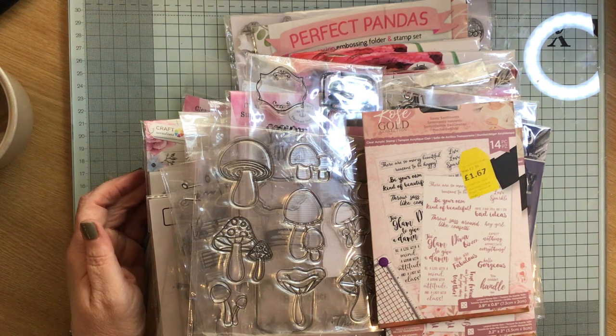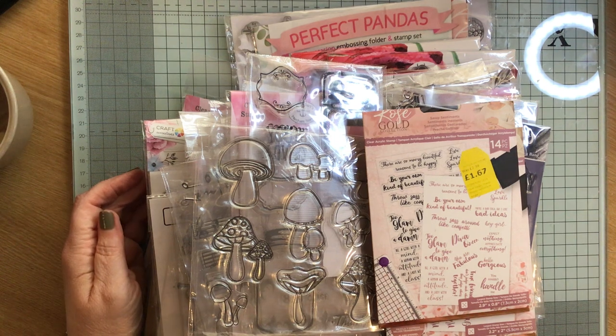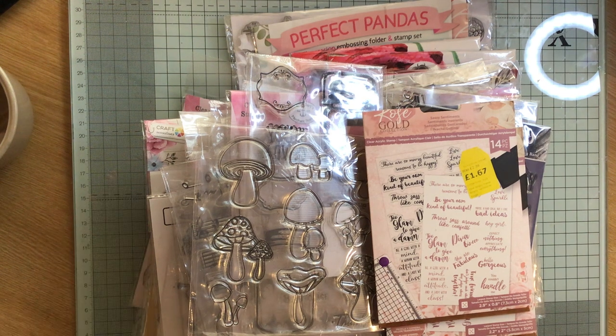There are some that I won't use and I will sell them on. But as she was going through them I was going yep, yep, yep. So I just thought I would share them with you in case you haven't seen her video.